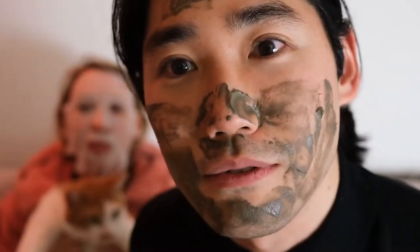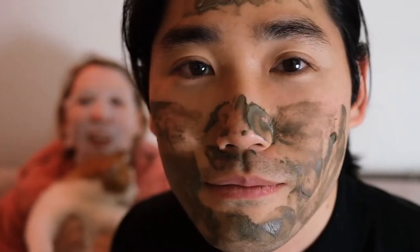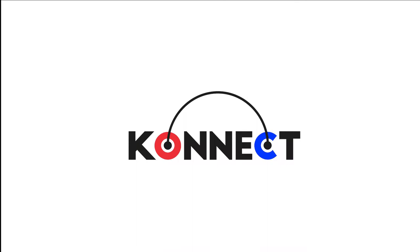Wow Marie, what did you do to my face? Hi everyone! I am Marie. I'm Brian. This is Milton from Connect and we're here today because we need to relax.